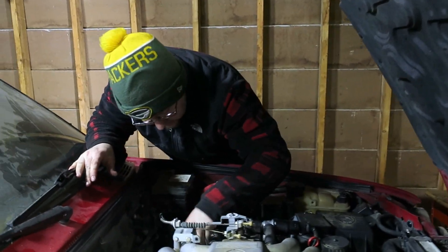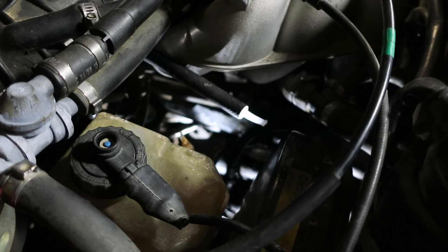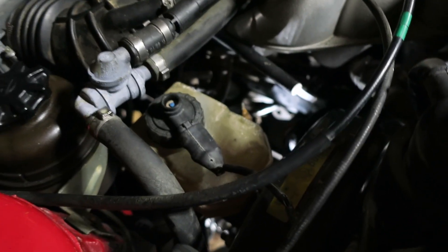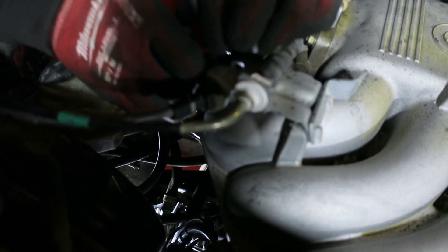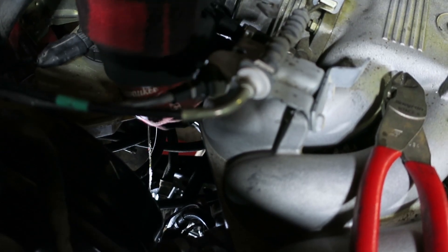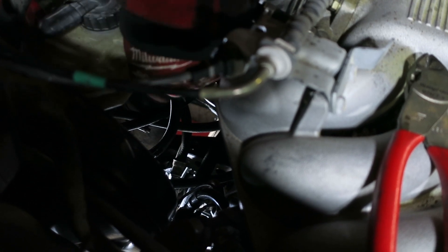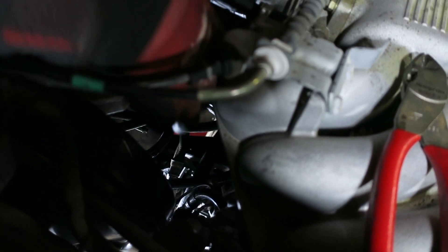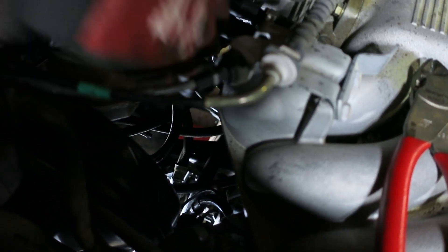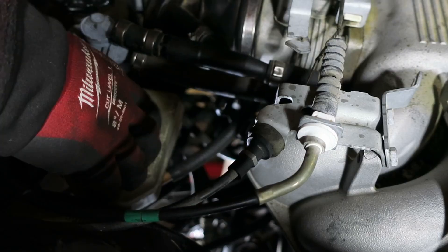Now we cut the nipple and put the line on. We're gonna spill some brake fluid here — that's okay. How deep do I cut it? I still have to leave that nippular bit. The line's not going on — the line's not going on.